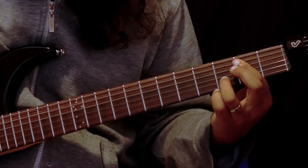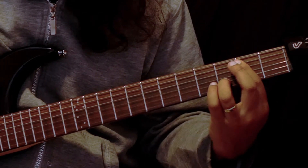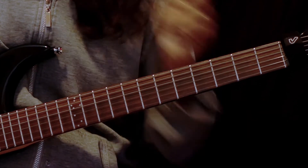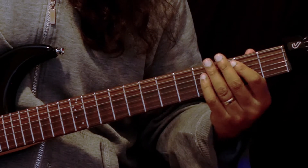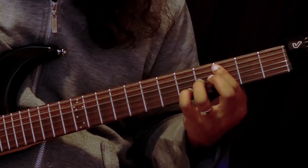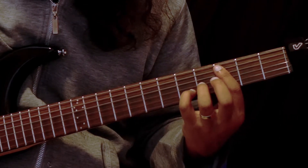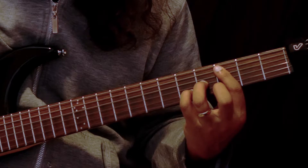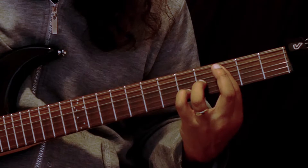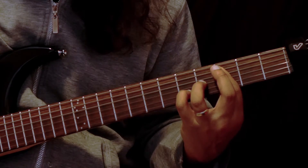The next chord is a C chord. Here I'm barring across the third fret on the A and D strings, my ring finger is playing the fourth fret of the G string, and my little finger the fifth fret of the B string. So that's a C major add eleven, or add four.